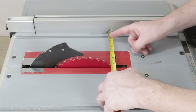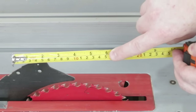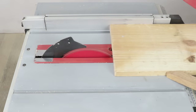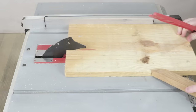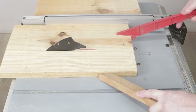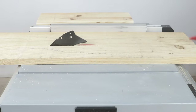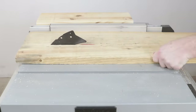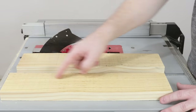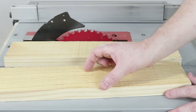I've set the ruler at 15 centimeters from the blade, and I'll cut them all to this measurement. The two pieces measuring 45 centimeters in length that are left, I'll cut into 7 centimeter widths each.